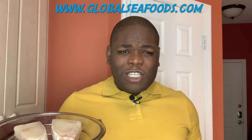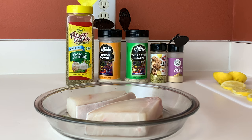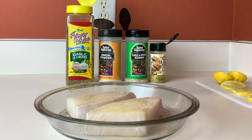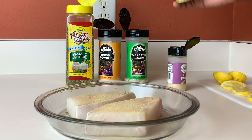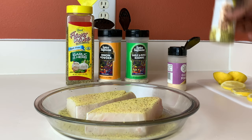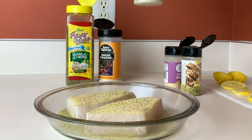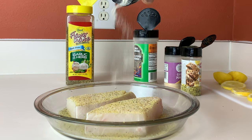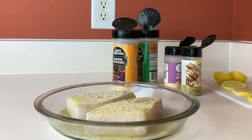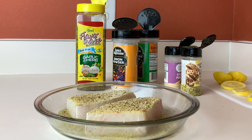We're gonna move on to our seasoning station and get this going. We're gonna season our halibut with some garlic powder, lemon pepper, garlic pepper seasoning, onion powder, and last but not least some garlic herb salt-free. We're just gonna repeat this on the other side and then I'll see you over at the stove.